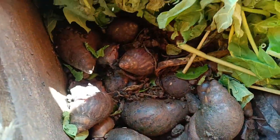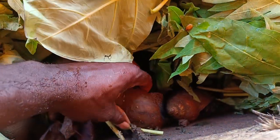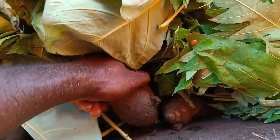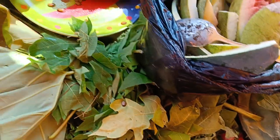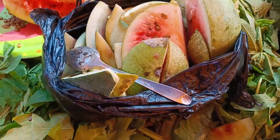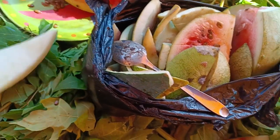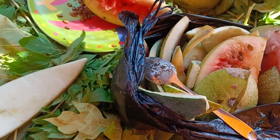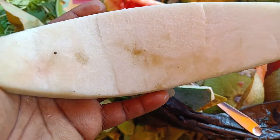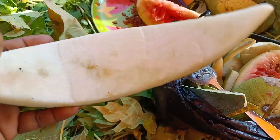Here are my snails. You can see they are not active during the day. There's one thing I would like to share with you guys — somebody might ask what is in this black bin. This is a watermelon — the remains of the watermelon after you're done eating.